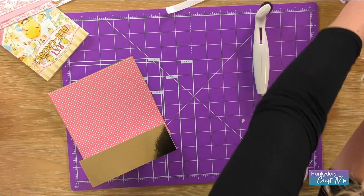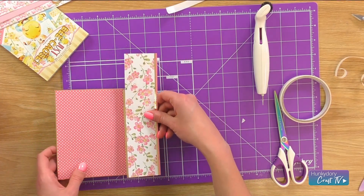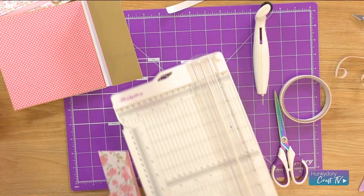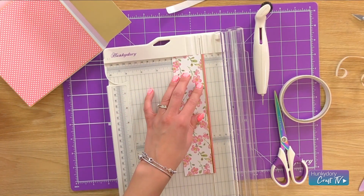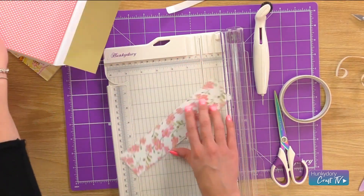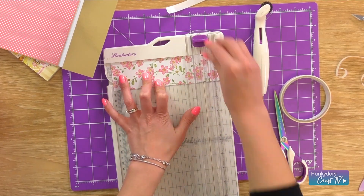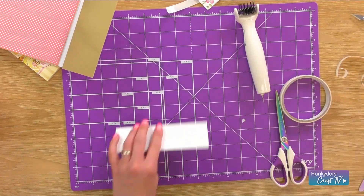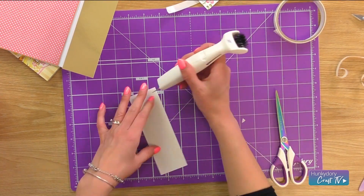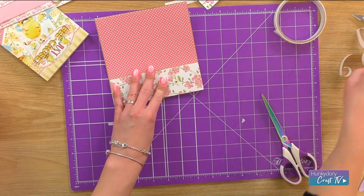And then I'm going to take the floral piece of the same cardstock but just with that border on, just to give it a little bit of contrast. So that is two — I'm going to go two notches under the two and then two notches under the six as well. And again I'm just going to mat and layer that with some double-sided tape. Perfect.